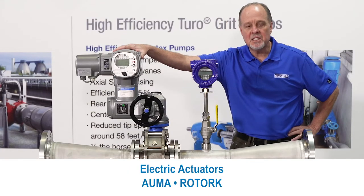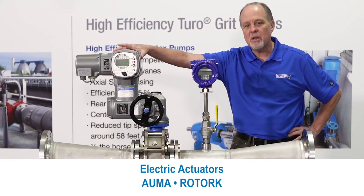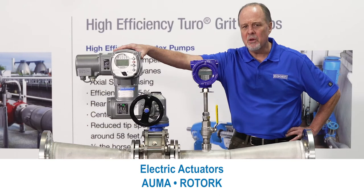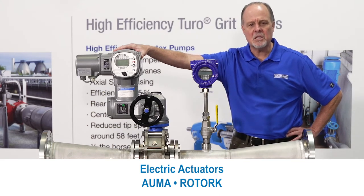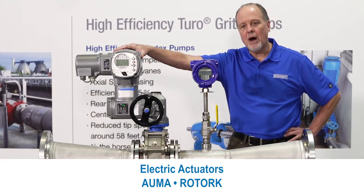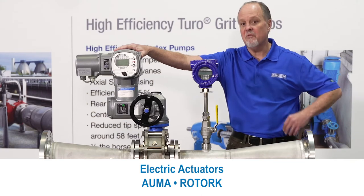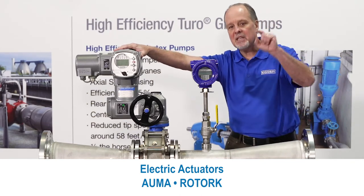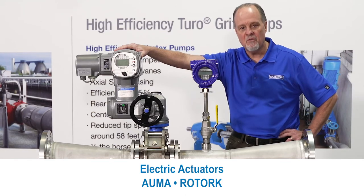This gray device is an actuator. Typically, we use electric actuators, and the brands are either AMA or Rotorq. They're both good. All we need is a precise linear actuator that doesn't move too quickly. You might find that your local AMA guy or your Rotorq guy is your favorite guy, and he comes by the plant all the time and helps you out. That's the actuator we want to use for your system.